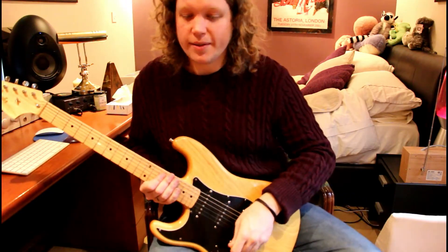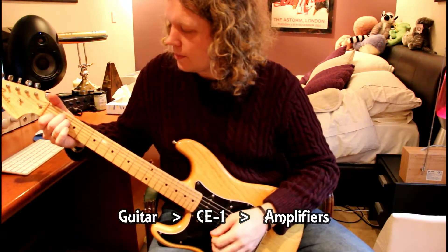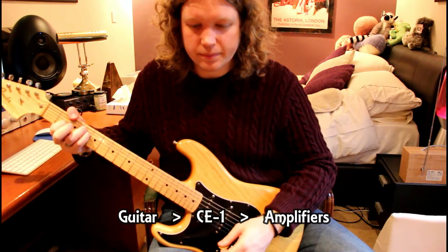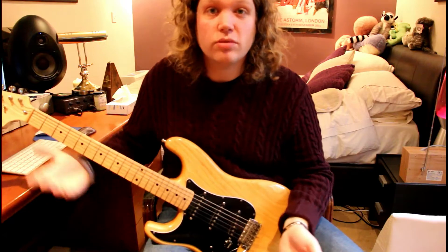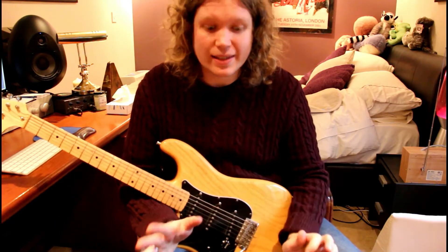Now if I bring the CE1 in here... a really nice chorus sound, but it's really dark — all the high end is gone.